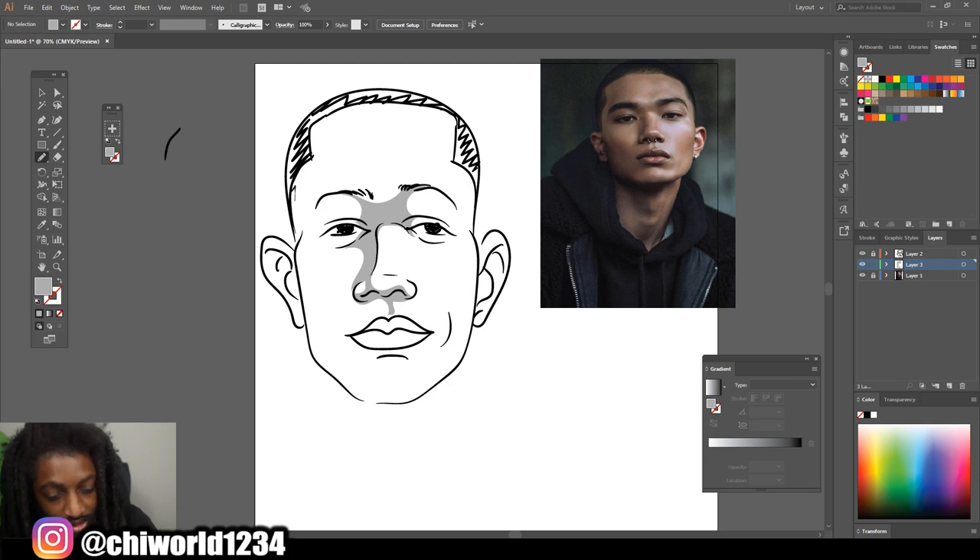If you practice this at least once a day, just getting better at shading, when it's time to really draw a picture and you spend time on your art, it's gonna look amazing. But nothing comes without practice, so you just gotta find the time.